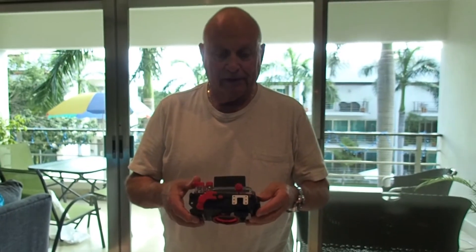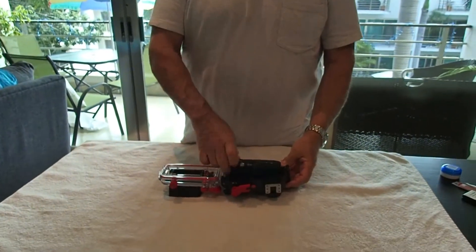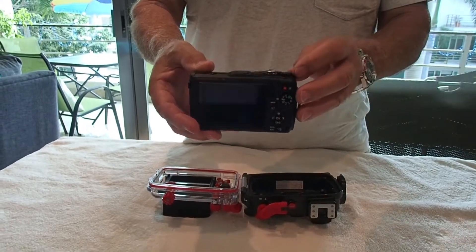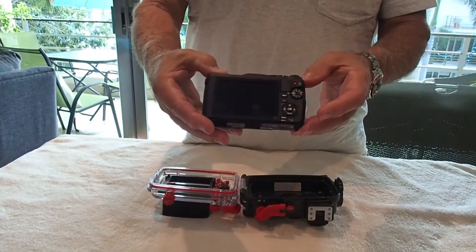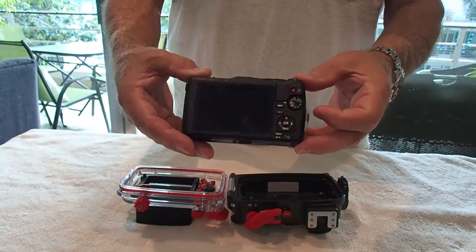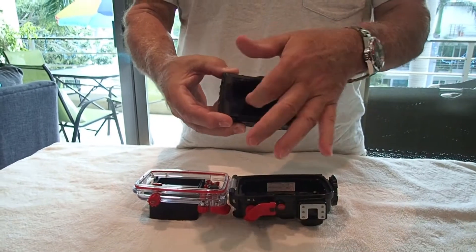We're going to talk about the housing and what it does. We've got the camera in the housing right here, and the camera has a lot more settings this year than before. The housing lets you access all these things. On the top of the camera there's a ring, an exposure compensation ring. All of the settings on the camera are right here, and it's actually a lot easier to access them in the housing, believe it or not.